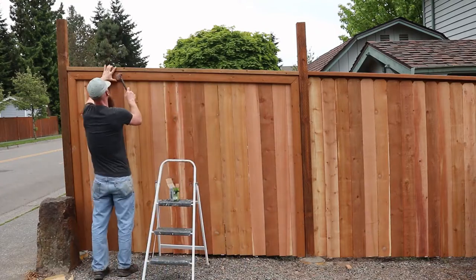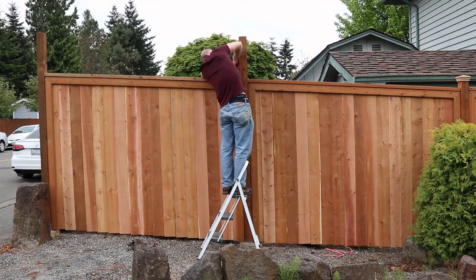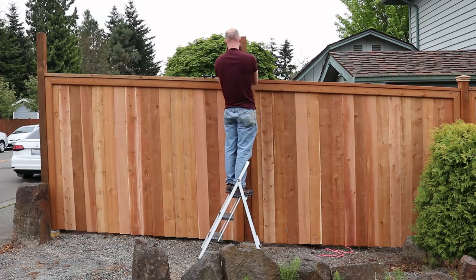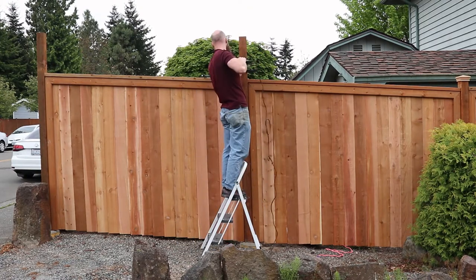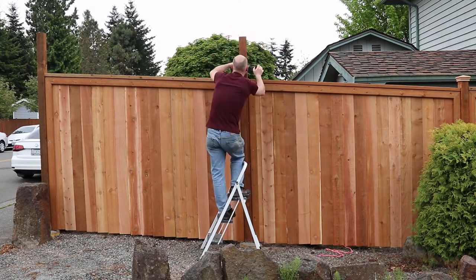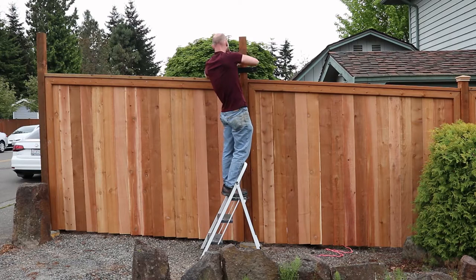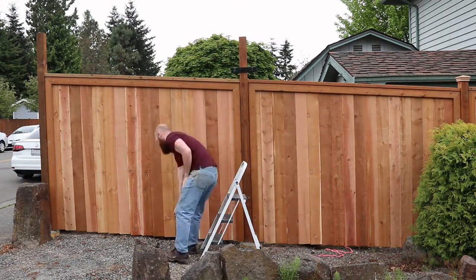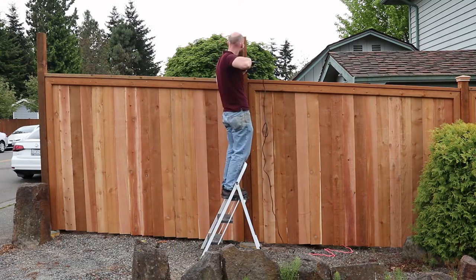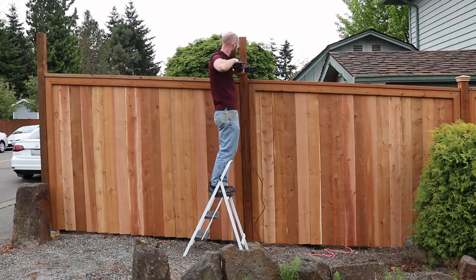Once I got the pickets up, I put some trim board at the top of the fence and continued that down the sides. That trim board is just a 5/4 decking board. Originally I was just going to put it at the top, but I wanted to fill the gaps at the end of the fence from putting in the pickets. I decided to run those down the sides and cut 45-degree cuts in the corners. That wound up framing the fence in really nicely and turned out to be a great aesthetic feature.